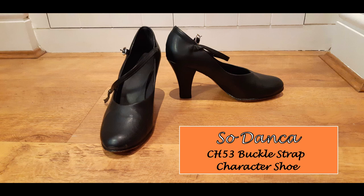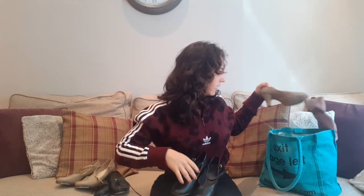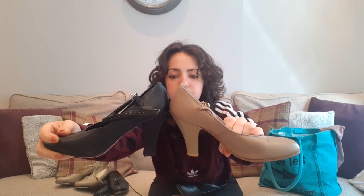Next up, character shoes — or New Yorkers. These are So Danca and they are so comfortable. I think these are three and a half inch heels, just a little bit higher than my three inch tan ones, which makes a big difference and makes your legs look better. The buckle's got a bit of elastic, and the heels are all reinforced. They come with grips — I recommend you put the grips on. I have not, as you can see. I'm forever scoring them with a knife for extra grip, because they are just that smooth.